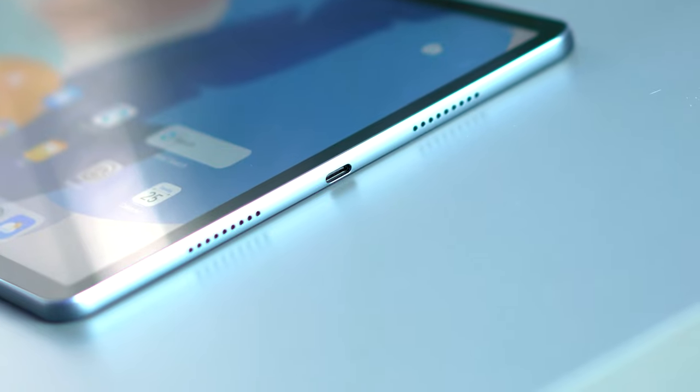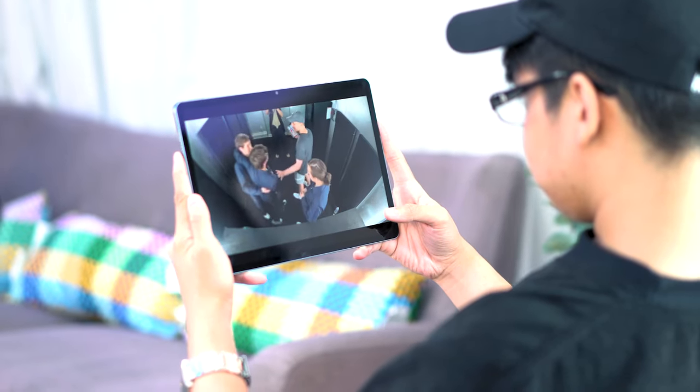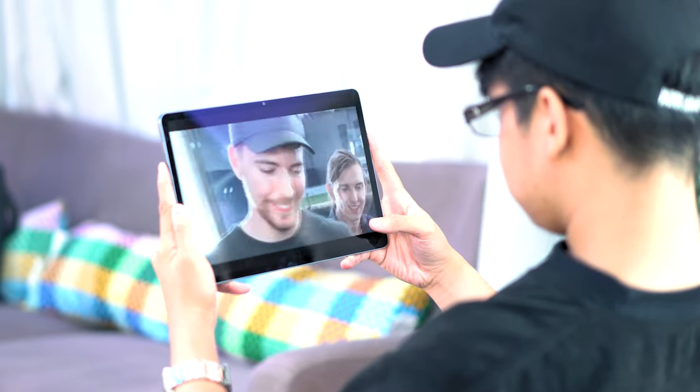When it comes to audio, the Huawei MatePad 11.5 packs a quad speaker setup which is loud — it can easily fill up a room at around 70% volume. Quality-wise, it is balanced with equal highs and mids. Lows are a bit lacking, but nevertheless, the speakers on this device are quite good.